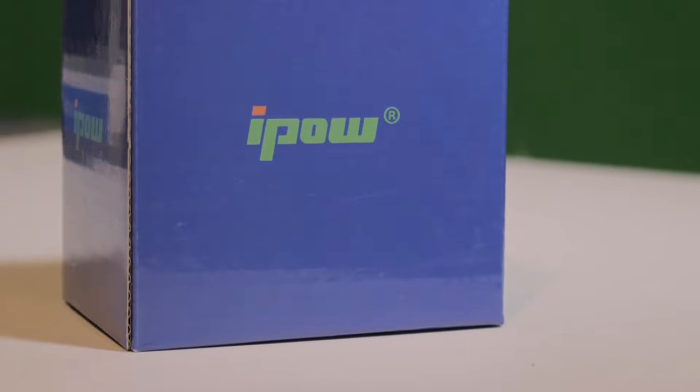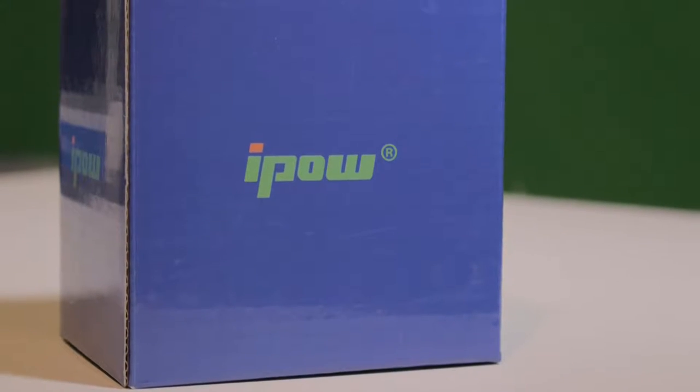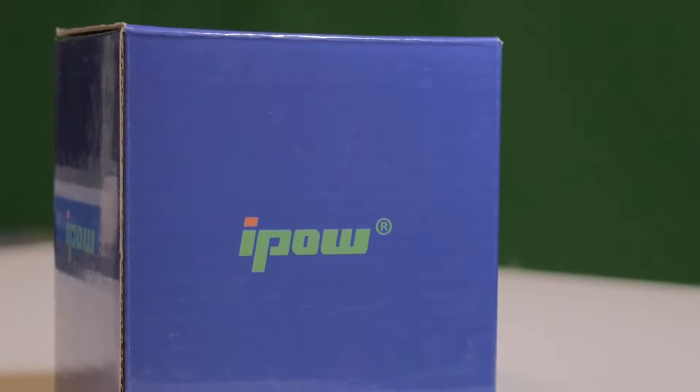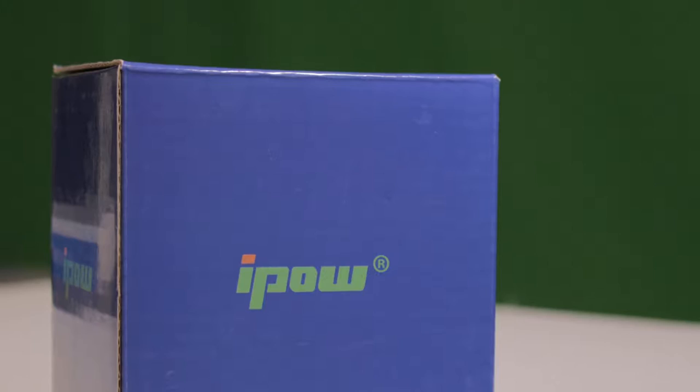Please note that iPow provided me with this unit in order for me to produce an honest and unbiased review. The iPow car mount is an innovative solution for holding your phone while driving. However, in no way do I advise use of a cellular device while driving. In all of my tests, the person using the phone was in the passenger seat.